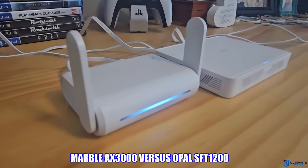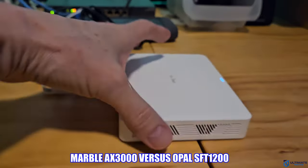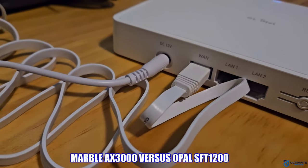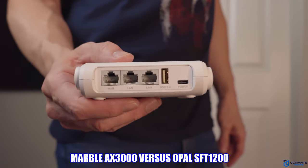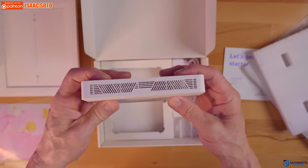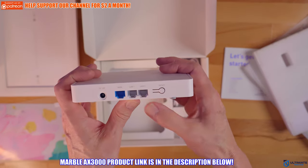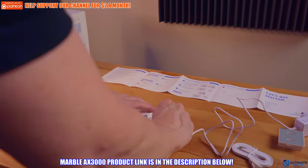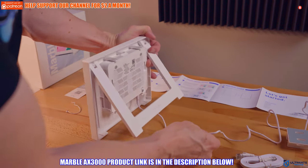Comparing the Marble AX3000 to the Opal travel router: the AX3000 was slightly faster at closer range, but at longer ranges it was about the same. The AX3000 is larger and has no external antennas or USB port, however it does have AdGuard which the Opal does not. The Opal is really meant for travel — it's smaller and offers more wireless options like repeater, tethering, and cellular. Because the AX3000 is small, it can still be used as a travel router. Overall, the Marble AX3000 is a solid router — not super fast, but if you have a small home, apartment, or condo and want something simple that just works, it's a fantastic choice. Product links are listed below — and check out the Opal travel router video. See you in the next one!